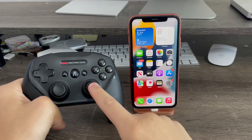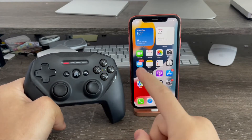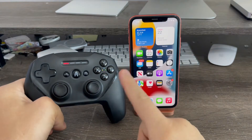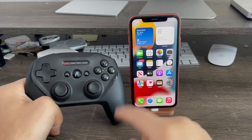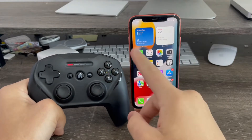Unlike the iPad — on the iPad you can move the joystick around to select your icons — on the iPhone you just cannot do that. Unless you press the A button, and it'll open up the widget just like that. So if you press A, it'll interact through the widget. That's pretty much it.